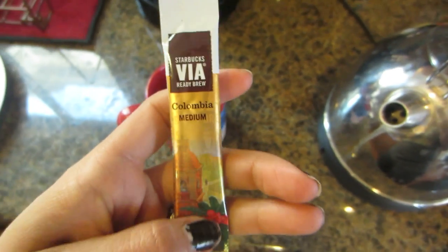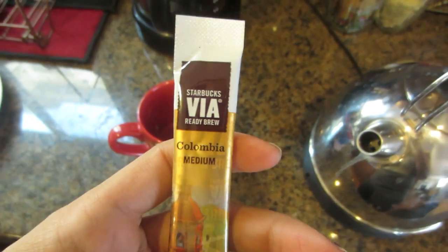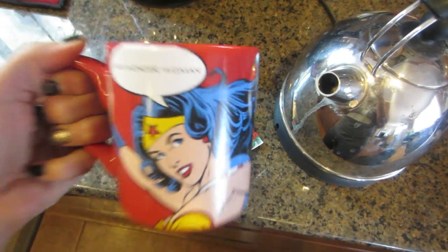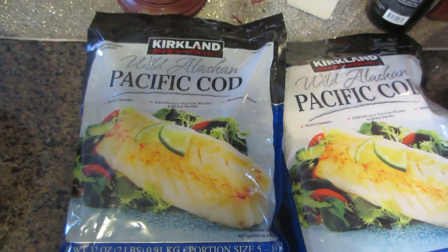Hi guys, so I just got done taking a nap. We had that kickboxing class and it kind of kicked our ass a little bit. But I'm going to get ready to start cooking. I am starting a new meal prep, as you guys know. I had to get a couple different things for my diet. Right now I'm going to make some coffee - I picked up some Starbucks VIA from Costco and these things are delicious. I'm going to make it in my Wonder Woman mug and then I will show you guys the meal prep.